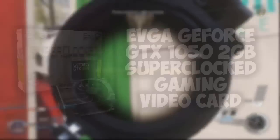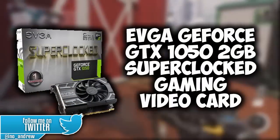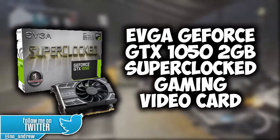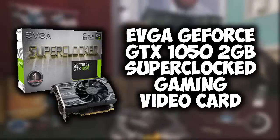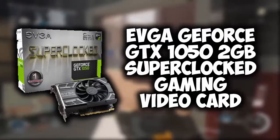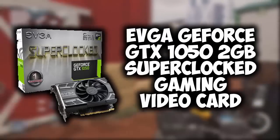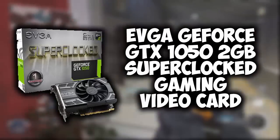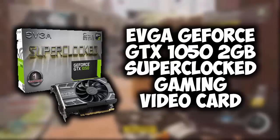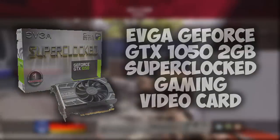For the graphics card, we're running the EVGA GeForce GTX 1050 2GB Super Clocked Gaming Video Card. This card is just under $110 and it's perfect for gaming. It has 2GB of video memory, which allows plenty of VRAM for games, and it's compatible with everything in this build — the best price for the deal.